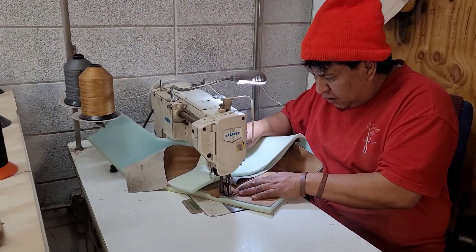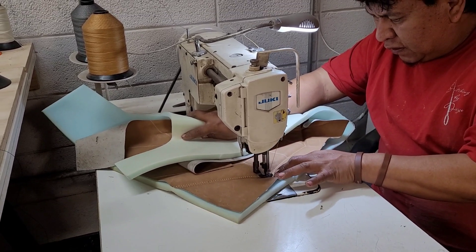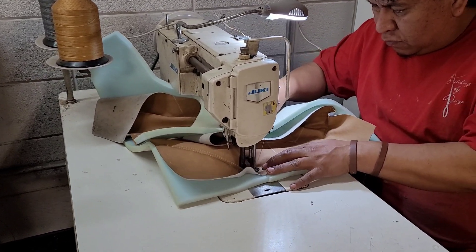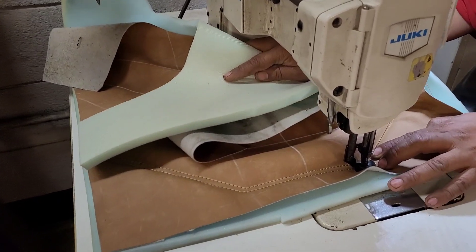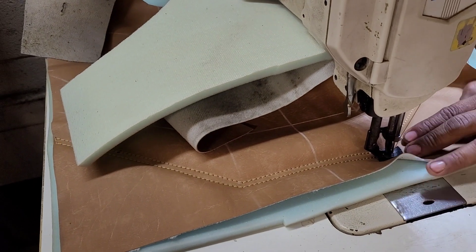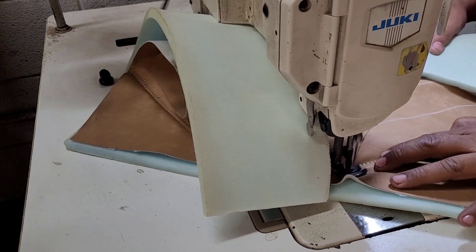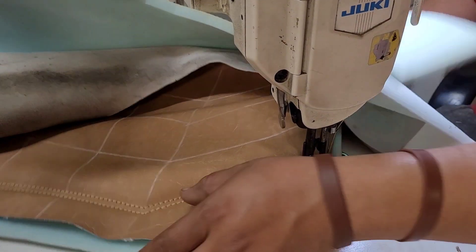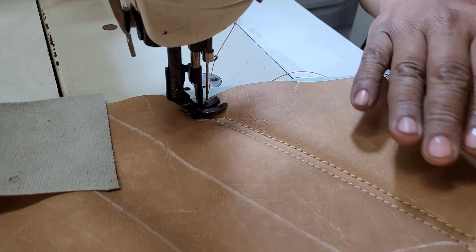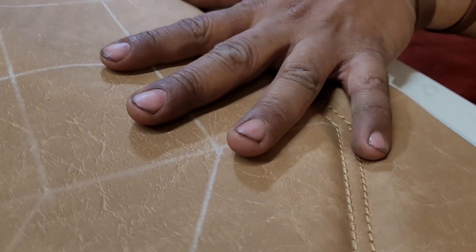You know, it's a machine, but I think it's cool because I enjoy doing the stitching by hand. As you see, I got a double needle machine but I rather use this one. See, I did a double stitch on this.